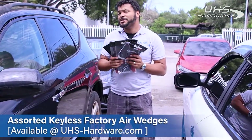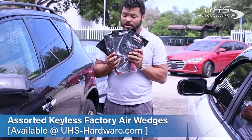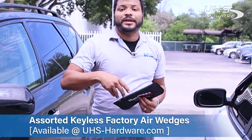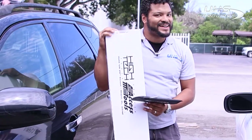I'm going to be gaining access to this vehicle using just the Keyless Factory air wedges, which come in four sizes: extra large, large, medium, and small. I'll be using this in combination with the AXS Tools Big Max Long Reach Tool.